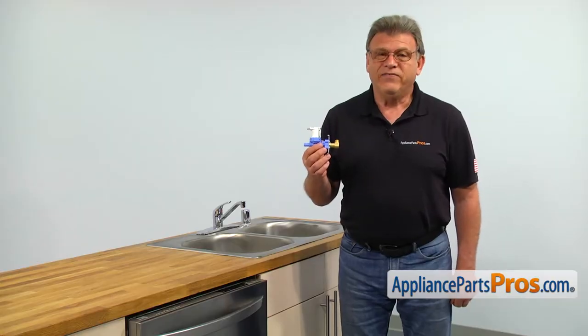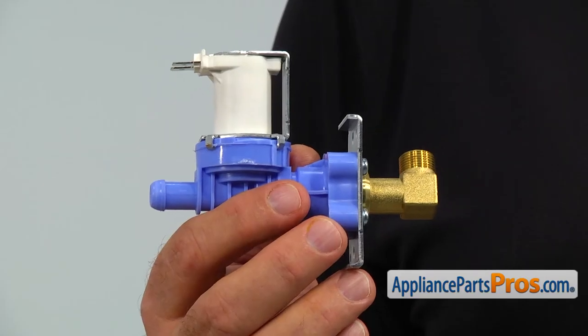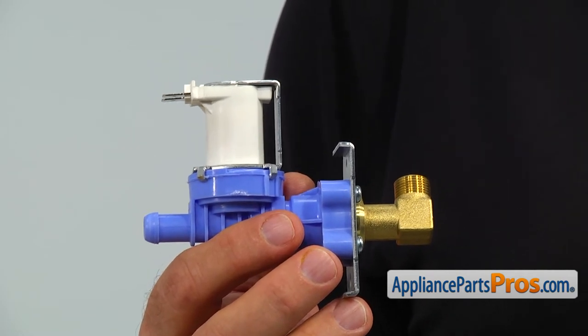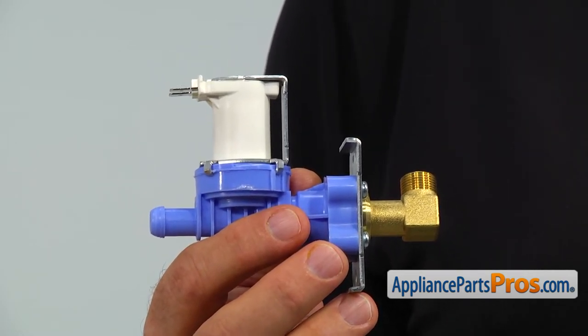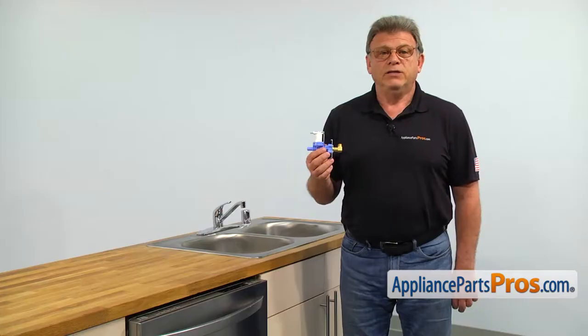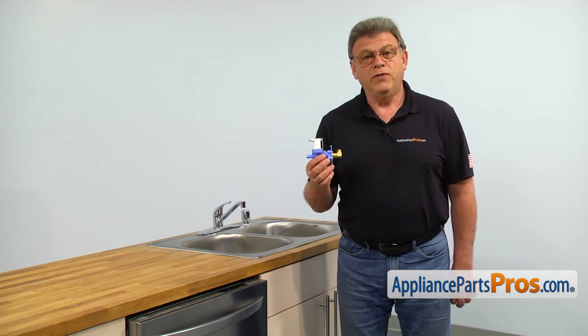The water inlet valve allows for a controlled water fill cycle. There are three main reasons why it would need to be replaced: the dishwasher gets very little or no water, water runs non-stop causing flooding, and the water valve leaks itself, leaving water on the floor.